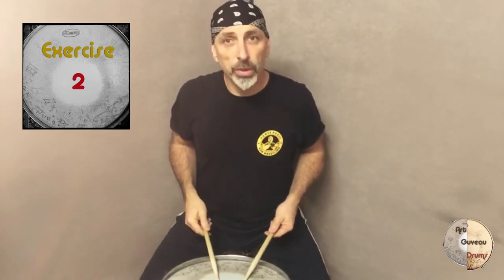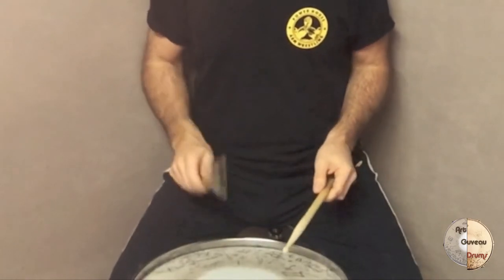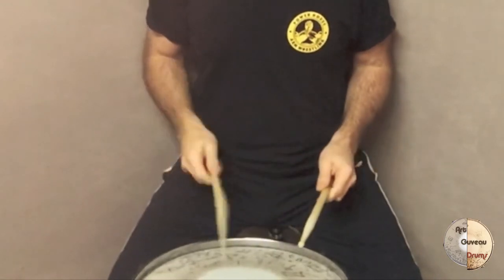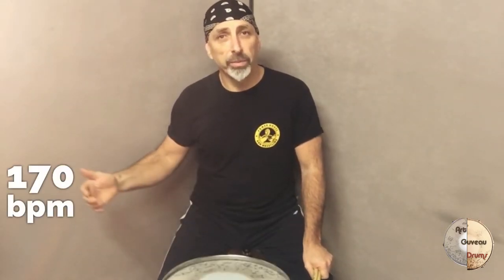The next exercise is one that starts with actually two strokes. In the next clip I'm going to show you that exercise at 170 BPM and then at 200 BPM.